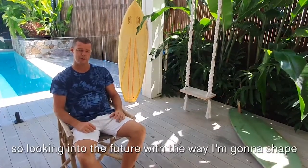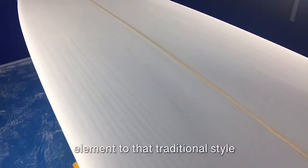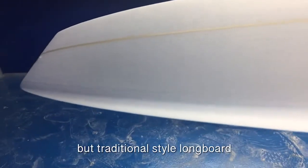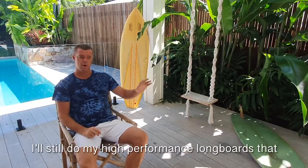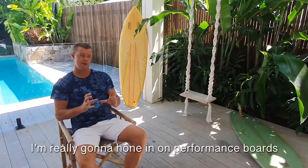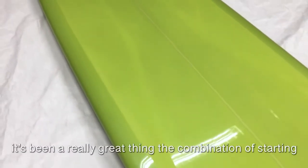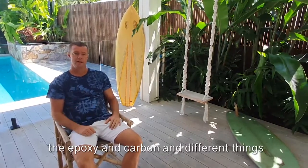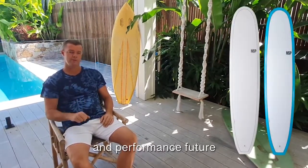Looking into the future with how I'm going to shape longboards, to customise for the style of surfing I see happening, I'm really going to bring a performance element to that traditional style. That's what I'm about now — working on a real high-performance but traditional style longboard. I still do my high-performance longboards that I love to make, the three-fin box and side-fin setup. But with the single fins, I'm really going to hone in and create performance boards that you can nose-ride, turn really well, with plenty of drive and quite free. With NSP, it's been a really great thing — the combination of starting to use some of their different technologies, the epoxy and carbon, and bringing that with my shapes. You're going to see a real flare and a great performance future with what we're going to do.